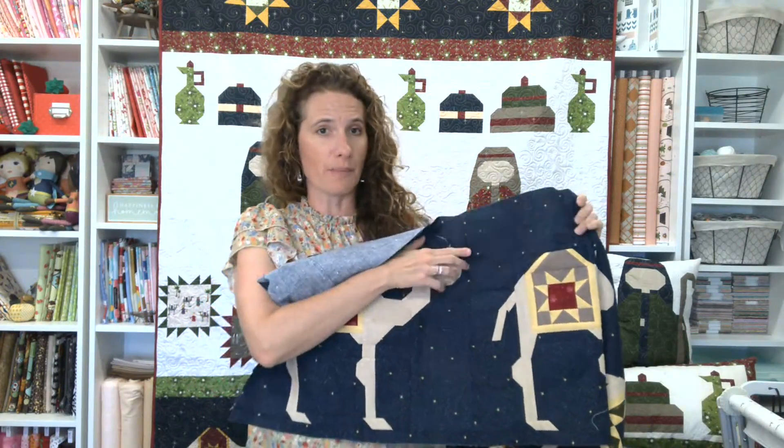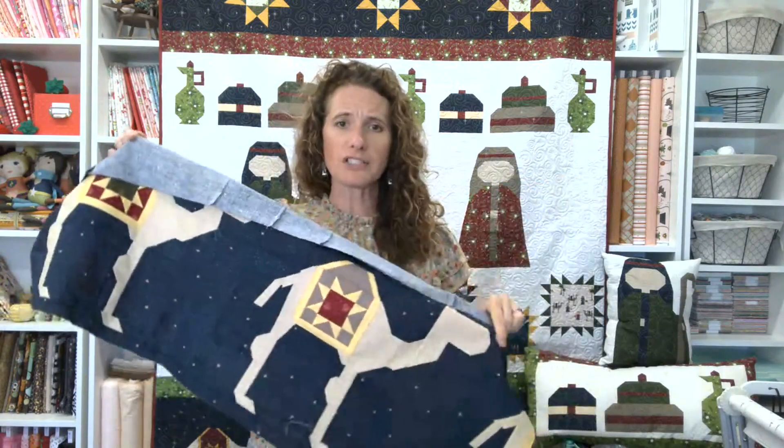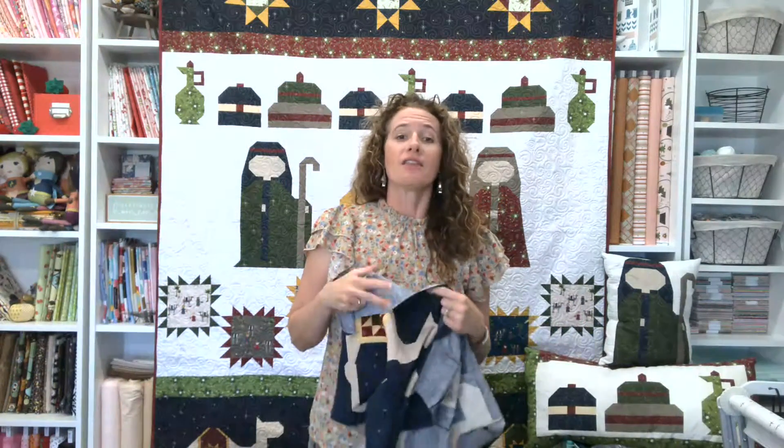The base of each camel saddle is a different color. So once you've made one, you can make them all. They do have a lot of small pieces, so we will say that.